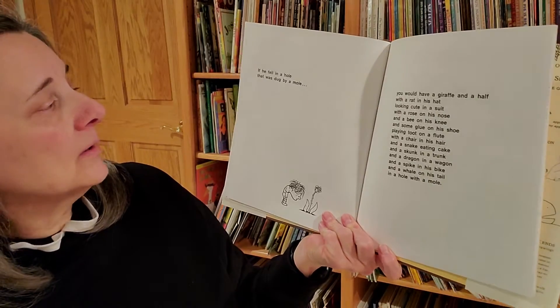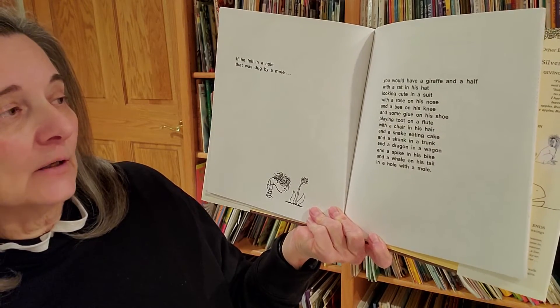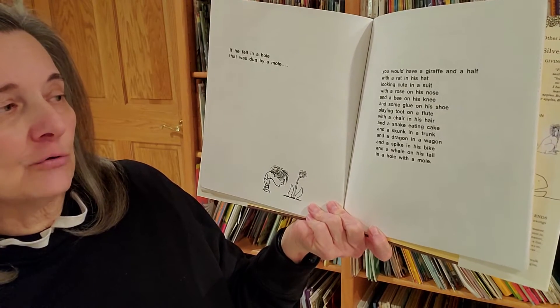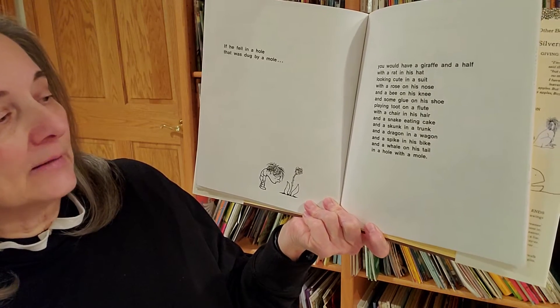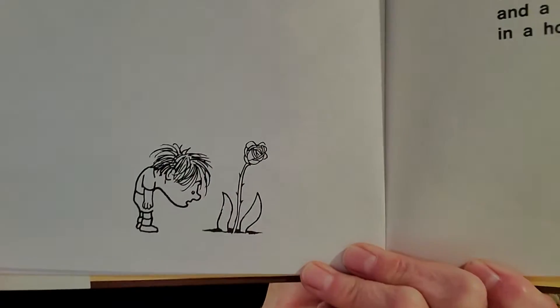If he fell in a hole that was dug by a mole, you would have a giraffe and a half with a rat in his hat looking cute in a suit with a rose on his nose and a bee on his knee and some glue on his shoe playing toot on a flute with a chair in his hair and a snake eating cake and a skunk in a trunk and a dragon in a wagon and a spike on his bike and a whale on his tail in a hole with a mole.